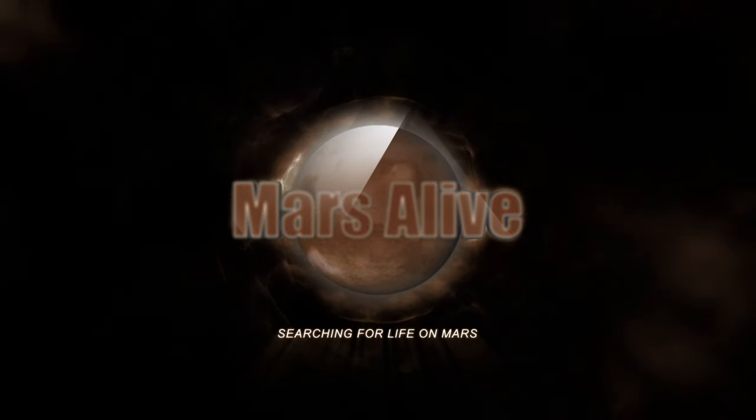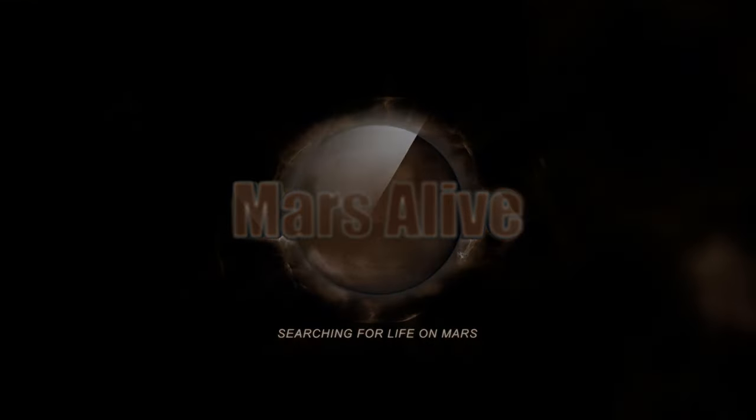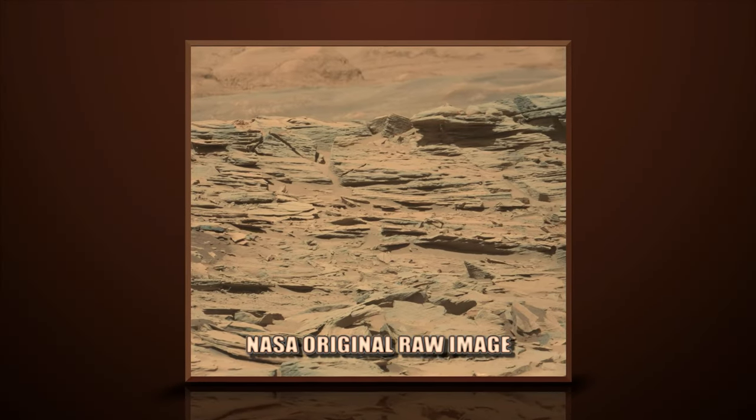Welcome to Mars Alive YouTube channel. Today we will be looking at more proof of life on Mars. Let's take a close look.